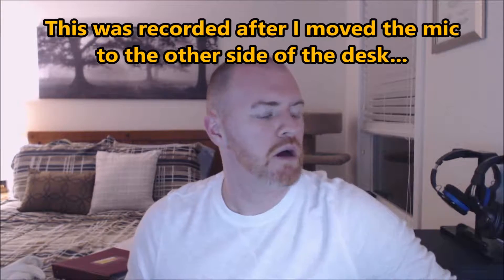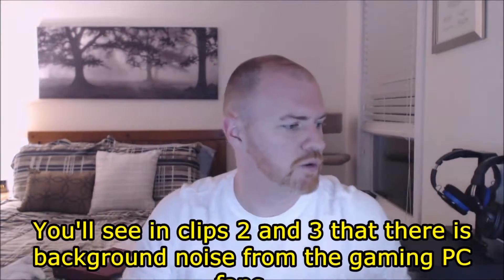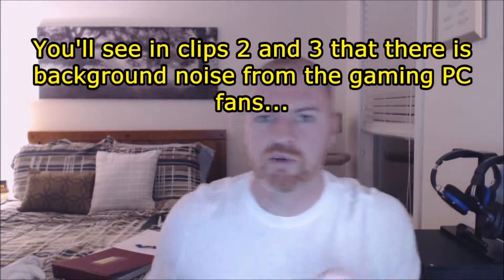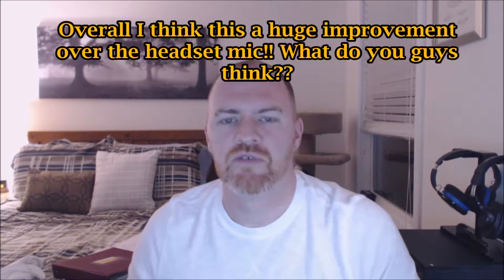What's up guys, it's technoviking23 coming to you today with a quick little video. I'm actually testing out my new microphone that I just picked up off Amazon. I ended up going with a Blue Snowball Ice microphone — it was only about 55 bucks, so I was pretty excited about that. It's going to be kind of different using an open mic; normally you guys will see me with the headset on. I did some test videos earlier and I'm going to attach them to the end of this video to see what you guys think of the sound.